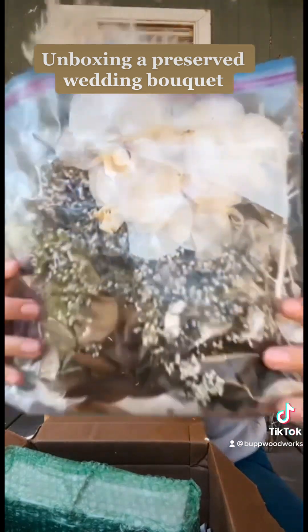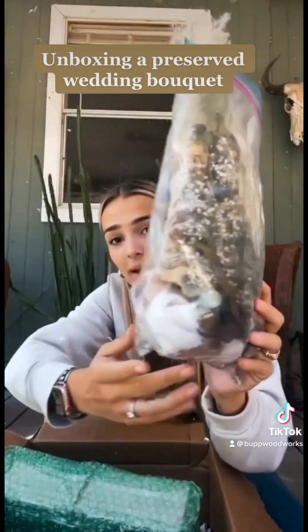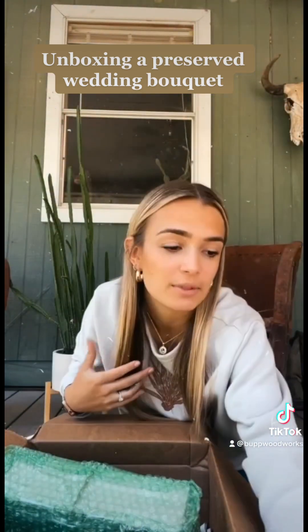The first thing is all the extra dried flowers that she sent. Like, this is a big bag. I'll definitely be repurposing these.